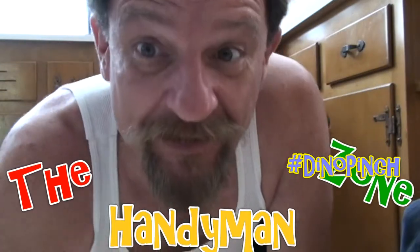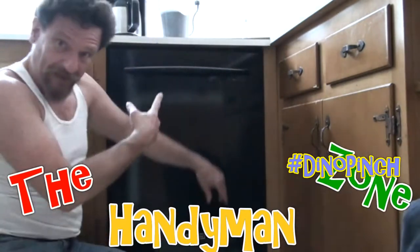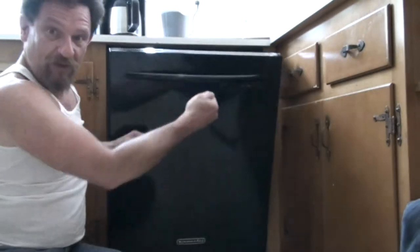Hello, my good friends, it's Dino your handyman. You're in my Handyman Zone. Today we're going to fix a dishwasher. The problem with this dishwasher is the door — when usually you've got a little spring relief on the door.